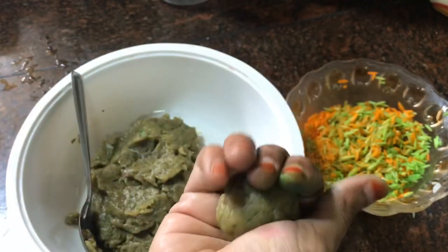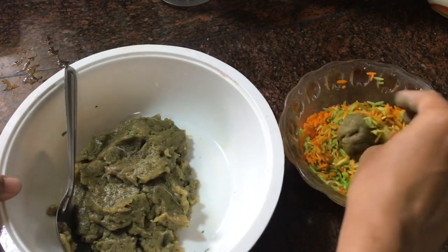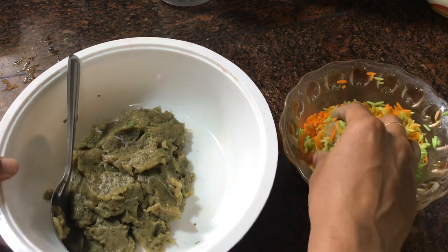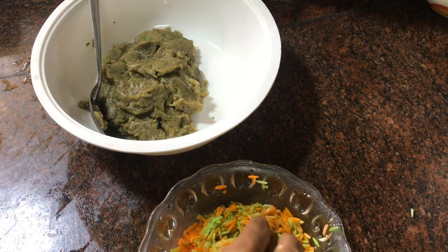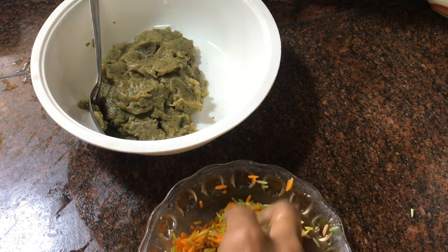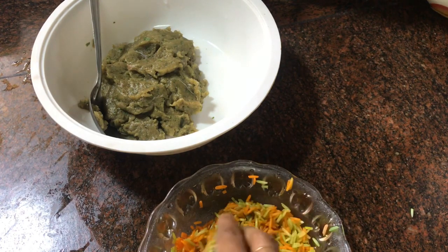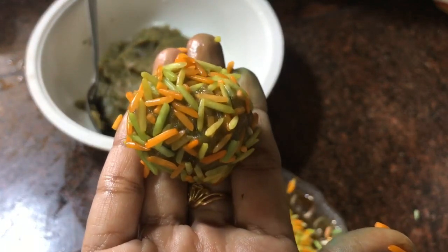Put the rice in a bowl. You can put the rice gently on the rice coating. You can stick the rice a little more, pressing it around the balls.